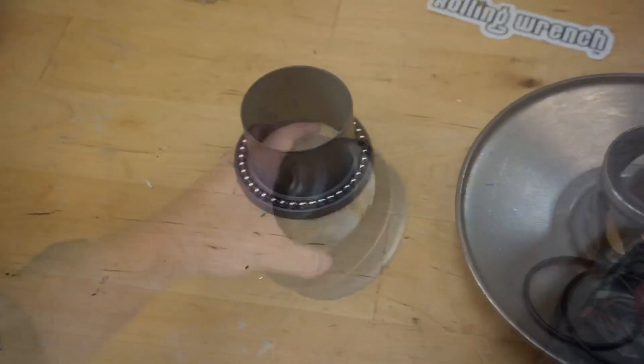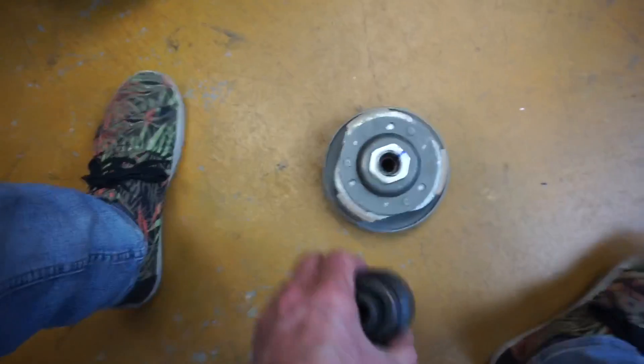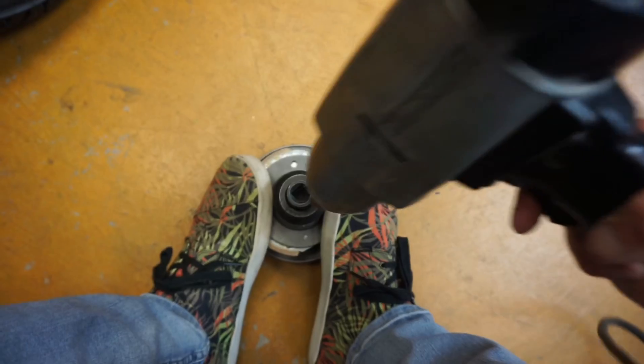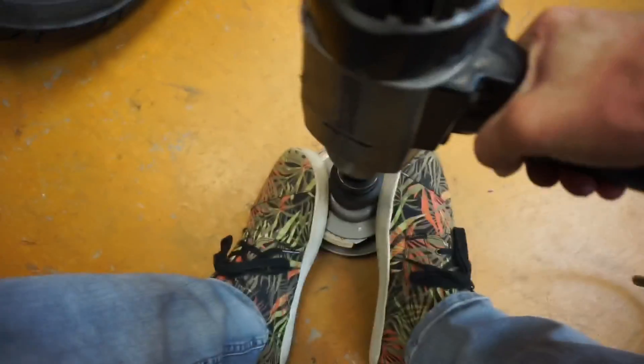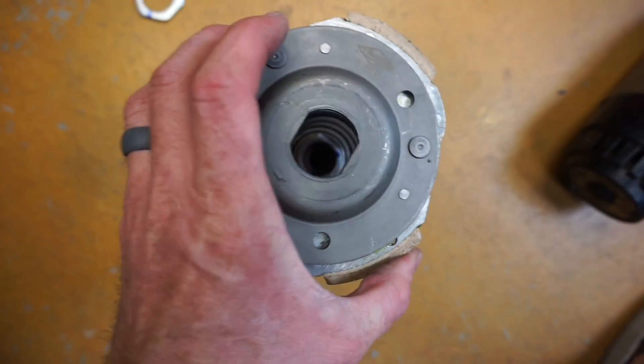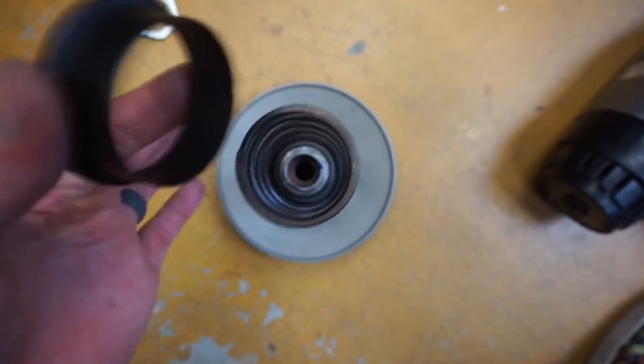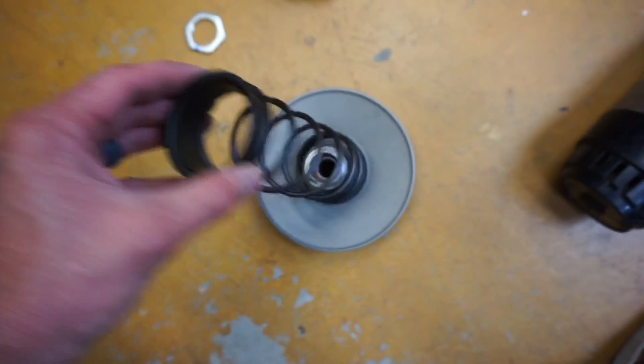Here's our clutch — there's a tool for this but I find it easier to just do it by hand with my feet. Now that I've got it loose, there's the nut — pull the clutch off. There's the spring.